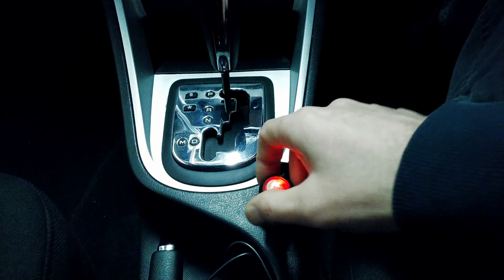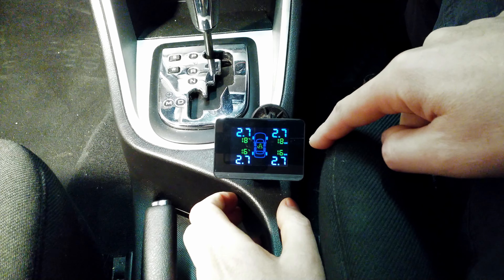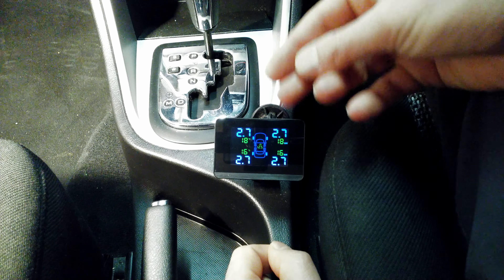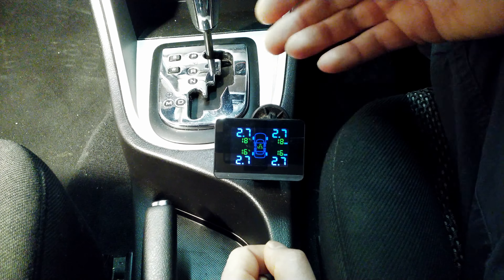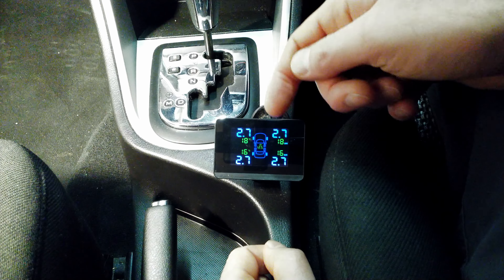The voltage reading is very accurate — I've verified it with a multimeter. One caveat: if you're charging devices through the USB ports on this unit, the voltage reading will drop slightly and won't be entirely accurate. With nothing plugged into the USB ports, it's pretty accurate. When the car is off it shows around 12.5 volts; while running it shows roughly 14.2 to 14.3 volts.